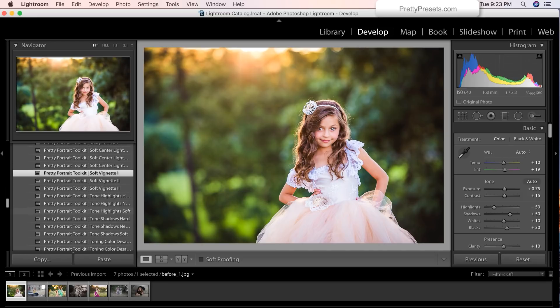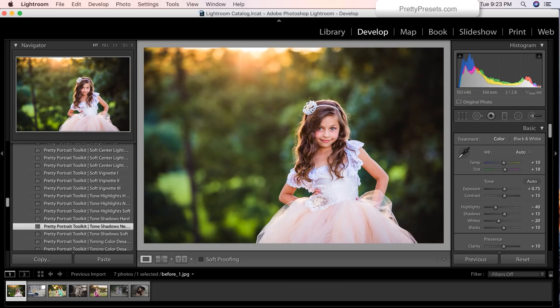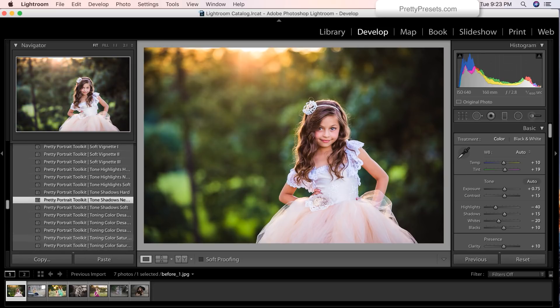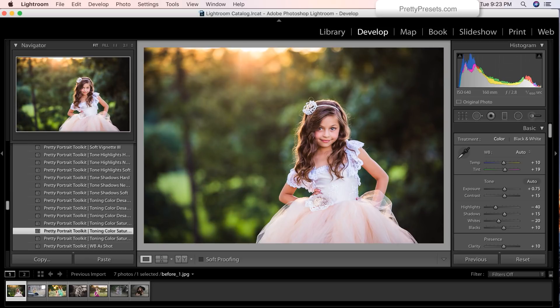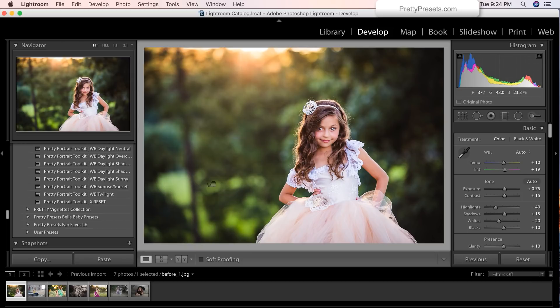Tone highlights soft — really soft in the image. Tone shadows neutral — just deepening it a little bit more. And let's add some saturation plus 15. We are done! Let's take a look at that before and after — from dull, a little bit lifeless, gorgeous image, we were just able to infuse it with a few presets and build right on top of the last and make this gorgeous custom look.